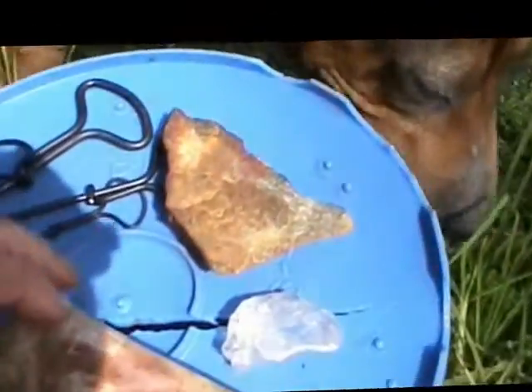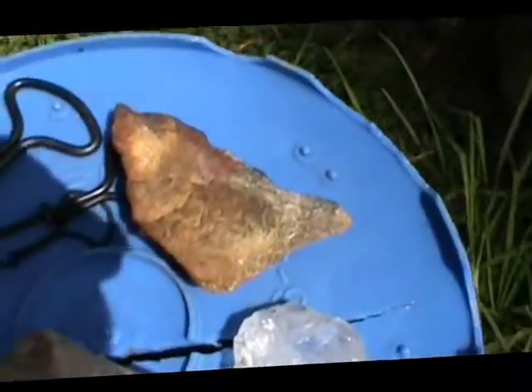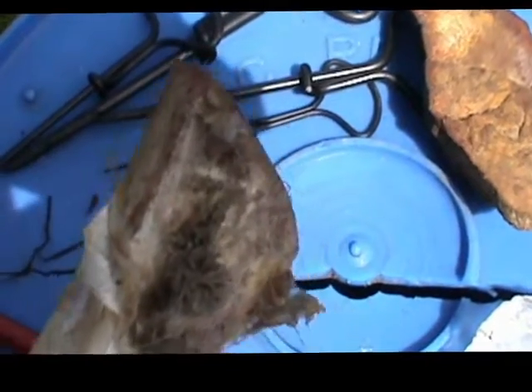That bone is still cleaning up and I think I can probably scrape the rest of it off with the rock.